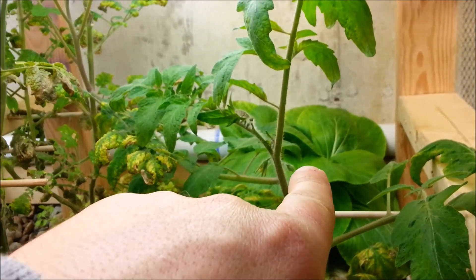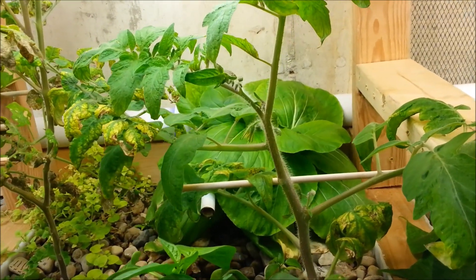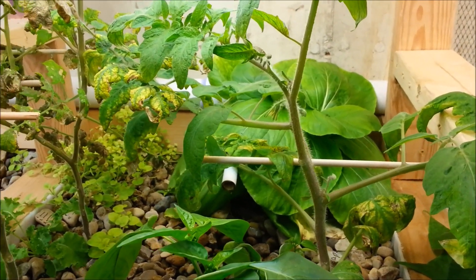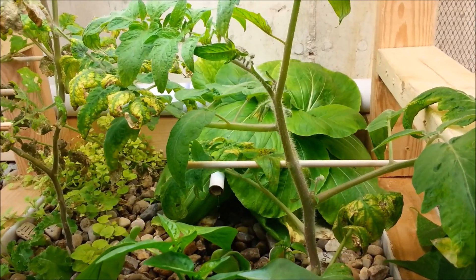The broccoli in the back there is growing awesome. I'm going to pull it out because there's just not enough room for it back there. That was one of those experiments I did at the beginning — I had to pull the other one out because it got too big and started to get messy back there too. So I'm going to plant some more bell peppers back there instead.